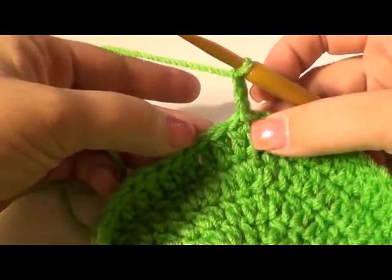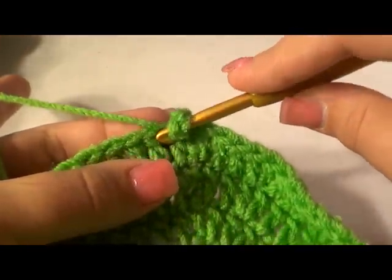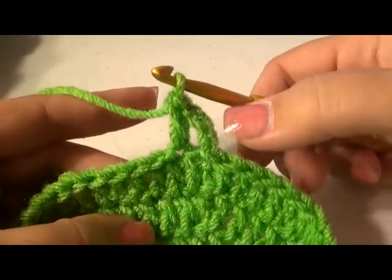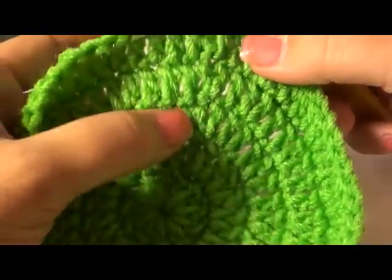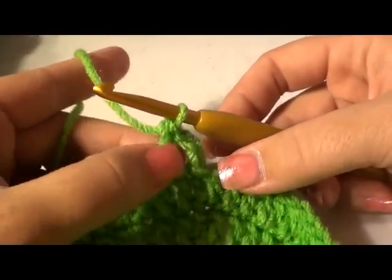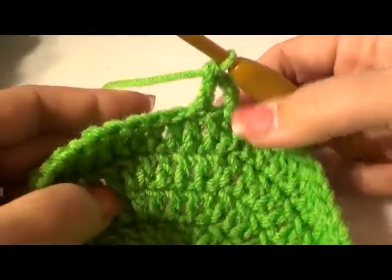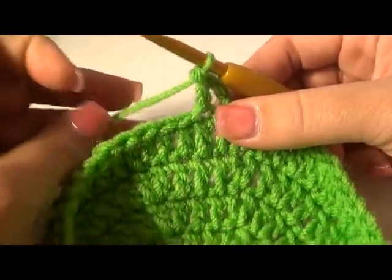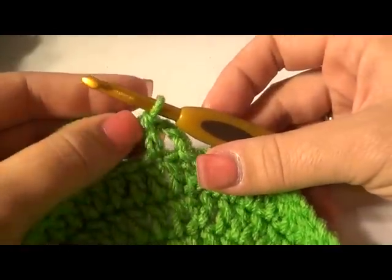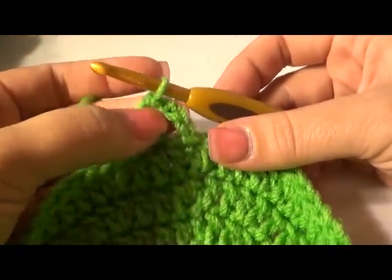Now we're going to do one double crochet in each stitch all the way around — no more increasing. Yarn over and go into the next stitch right next door. Do one double crochet in every stitch all the way around for six more rows. Join it, chain up, and do six more rows — 12 total rows of straight double crochet. You'll really see your hat starting to form. Every crocheter's tension is different, so go ahead and complete your rows to have 12 completed rows together.